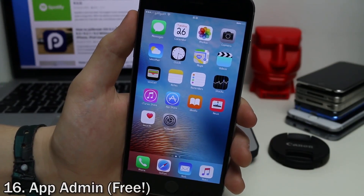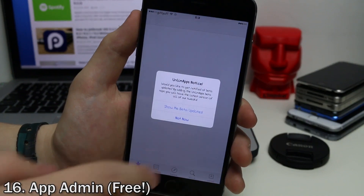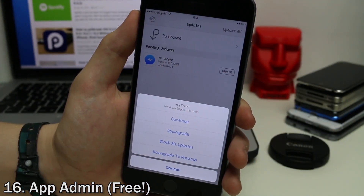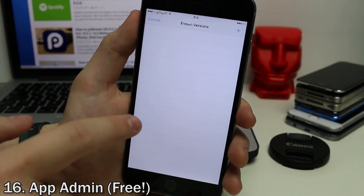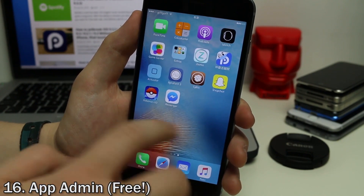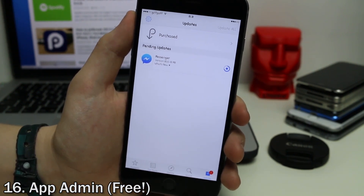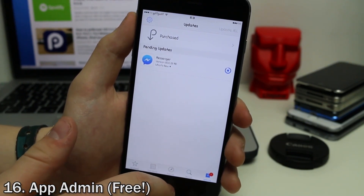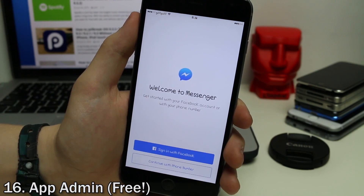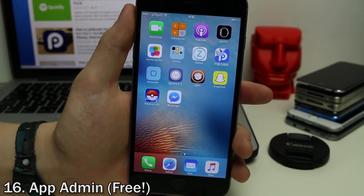Sometimes when we update App Store apps, features are removed or changed in ways we don't like, and we want to go back to a previous version. With a tweak called App Admin, you can do just that — downgrade just about any app from the App Store to whichever version you like. For example, I can tap and hold on an app's button and tap downgrade to select a previous version. As you can see, it's downloading now. This is very useful for reverting apps that have had features removed or changed.